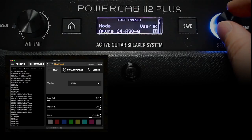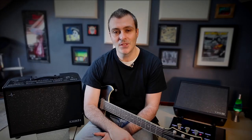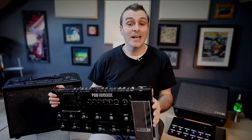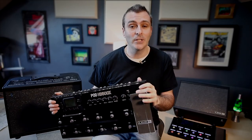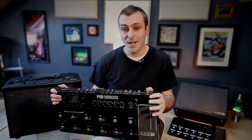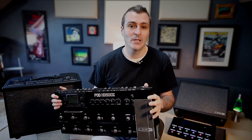PowerCab 112 Plus has some other really powerful features. It has the ability to load 128 impulse responses via its PowerCab Edit software, so you could free up some DSP on your modeler and add the IRs in PowerCab, and it can also store 127 different presets. Things get really interesting if you're using something like the PodHD 500 that doesn't have the ability to use IRs on its own, so now you can jump into the vast world of third-party cabinet models.